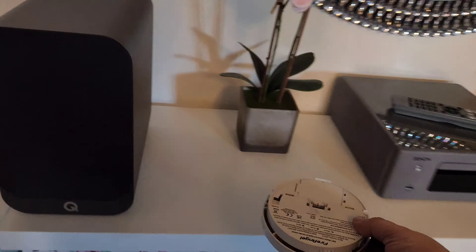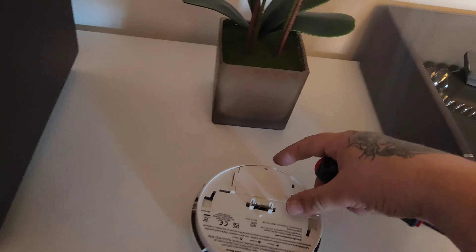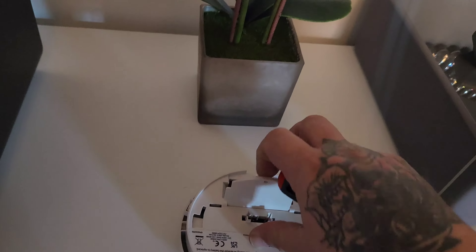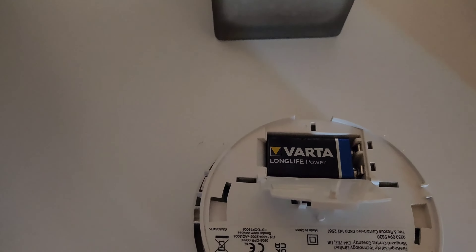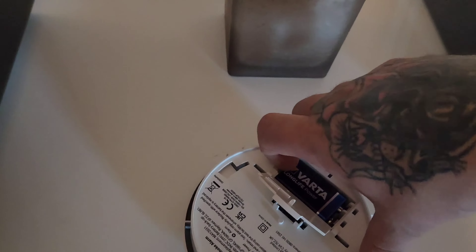Once you've got it off, you see the front there — just pull it up like that, and there's the battery. When you pull the battery out there's like a red thing that will spring up.